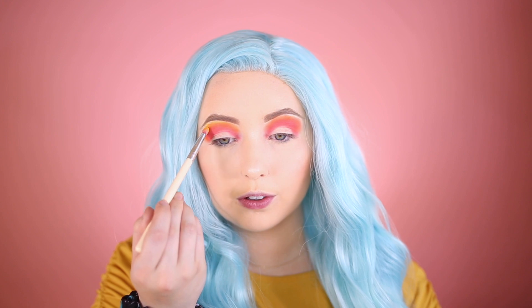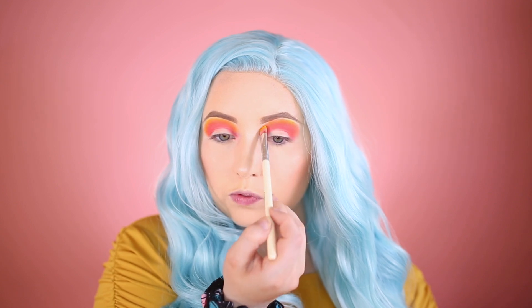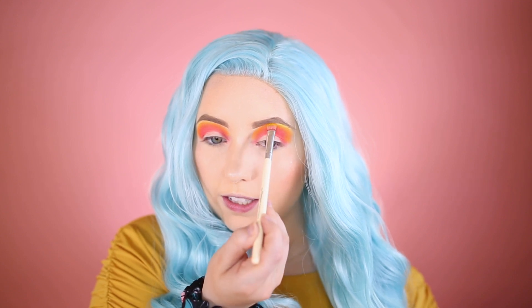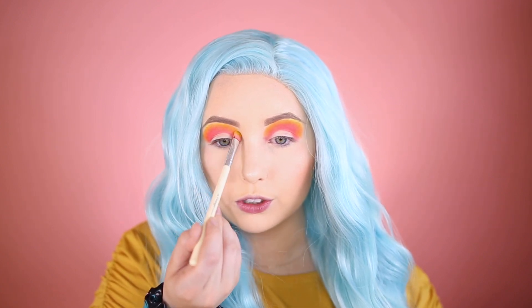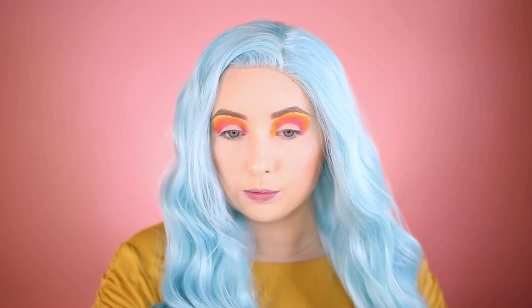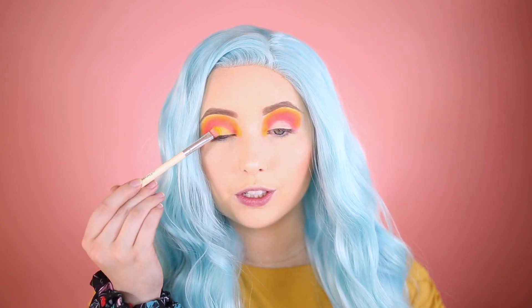That's probably the best yellow I've seen in a good while — this is looking like a straight-up sunset. I'm getting the yellow really close to the brow bone area so it peeks through, and also placing it in the inner corner. I decided to take the yellow and place it on the lid too because I'm loving these pure sunset vibes.